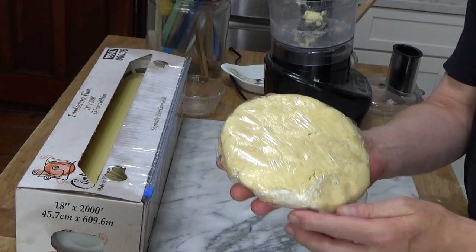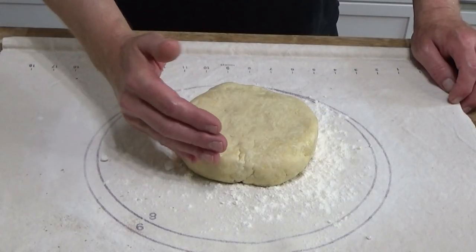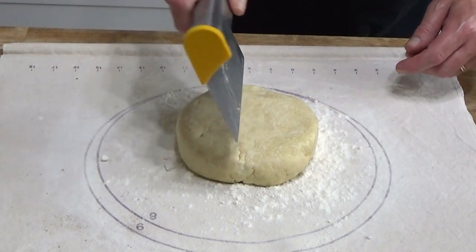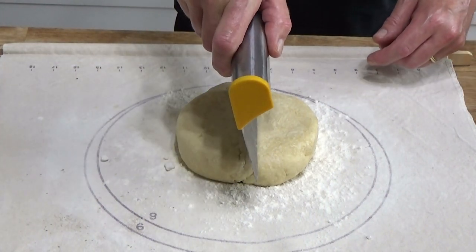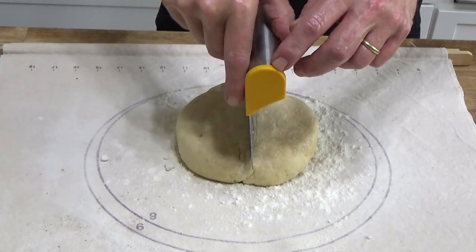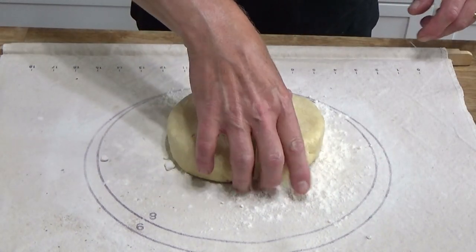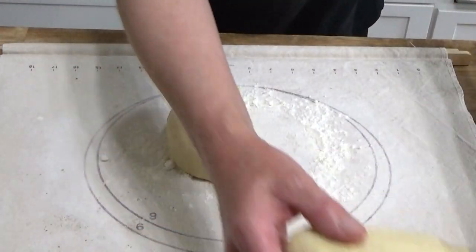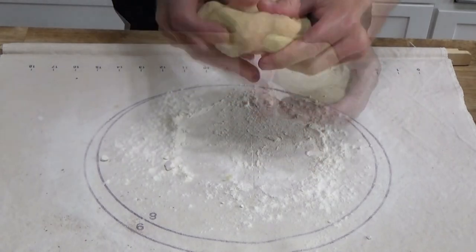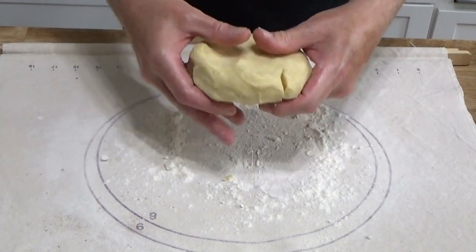If you'd like to make the dough in advance, you can make it and then freeze it for up to two months. My dough is nicely chilled — I let it sit out for about 15 minutes just to soften up a little bit. Since this is a double crust pie I'm going to cut the dough in half. I'll be baking this in a nine inch pie pan, so I need a round shape.